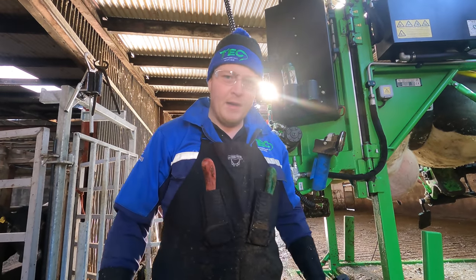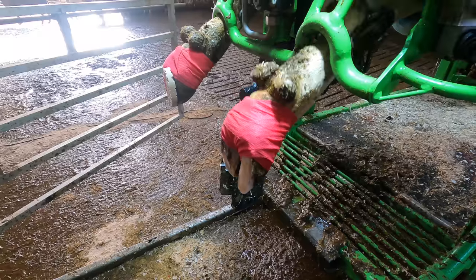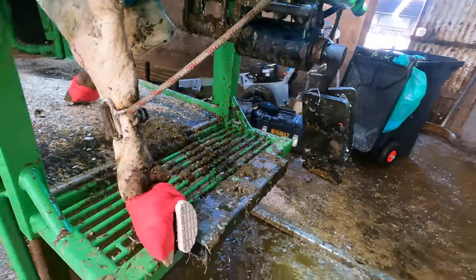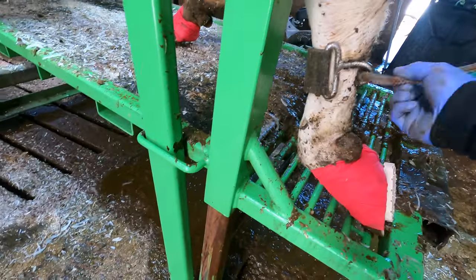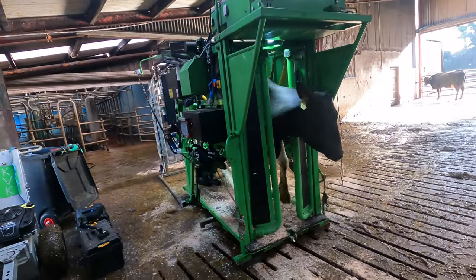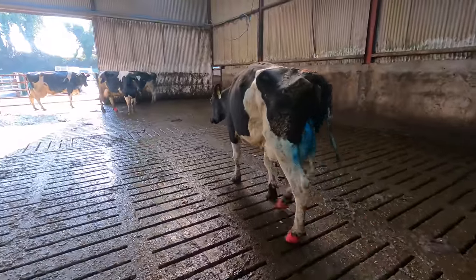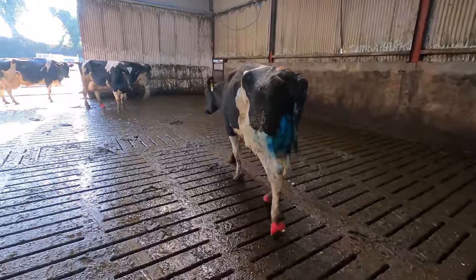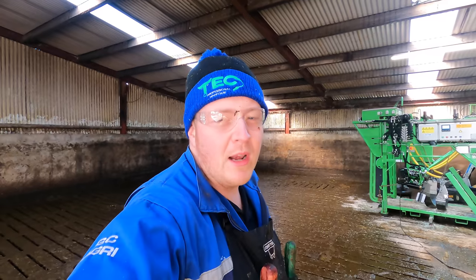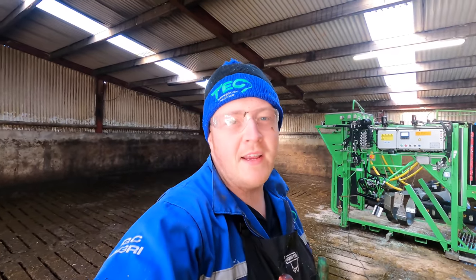I just need to do a front right foot and get her out of the crush. That girl is certainly walking a little bit more comfortable in both those back feet and she's away over to enjoy the morning sunshine.